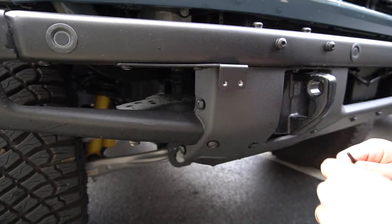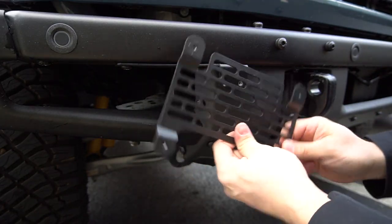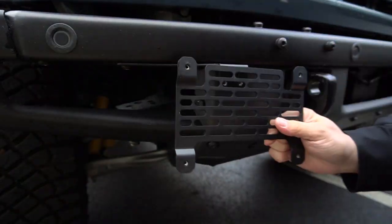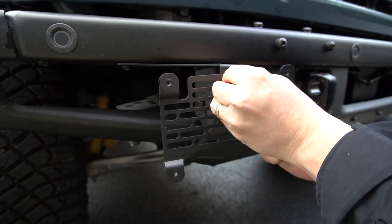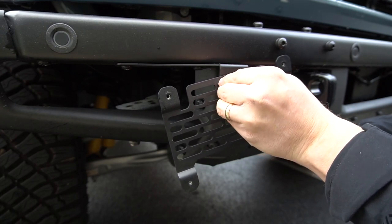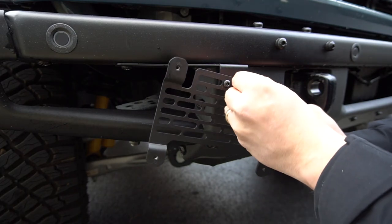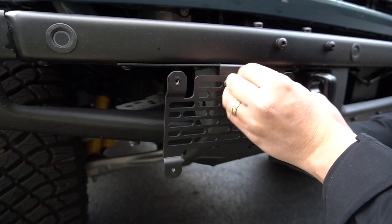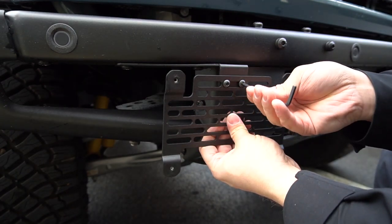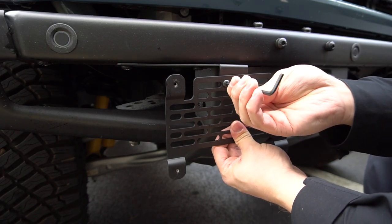With our mounting bracket in place, we can go ahead and install our backing plate. If you want the plate located low you might use the top tab; you may flip it to get it a little higher, or go further over — this is where you have your greatest amount of adjustability. I like it a little bit lower, so I'll mount it something like this, knowing I can make changes depending on whether I decide to install fog lights. If you're having trouble getting the screws started by hand, it's because we powder coat these brackets and sometimes a little bit gets into the threads. That's okay — I've got these two started loosely and I'll snug them up.